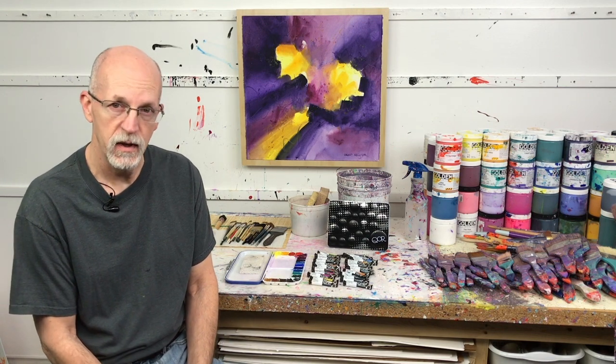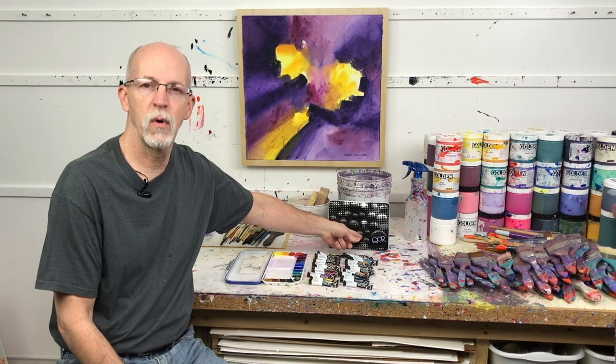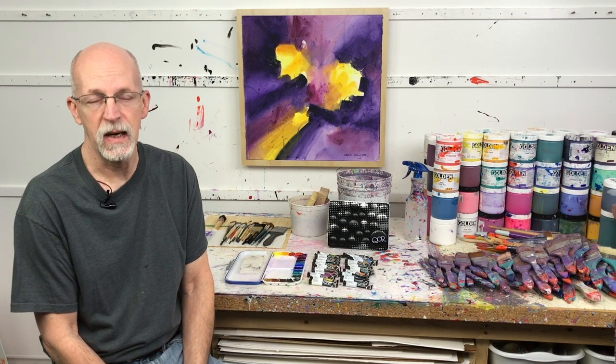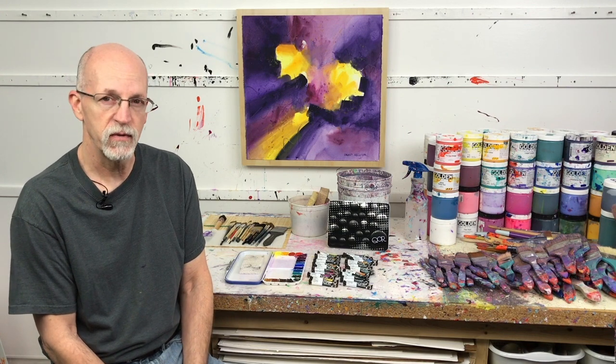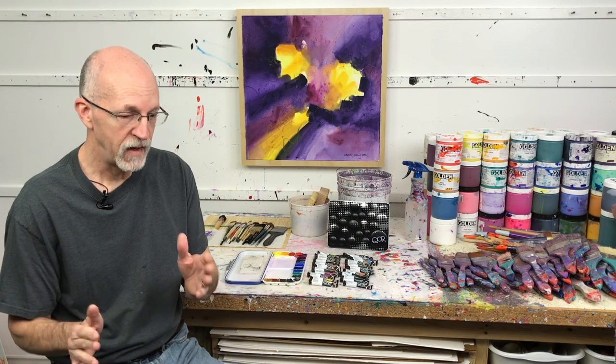Let's get into watercolor painting and what it is that I use today. I use QoR watercolor — spelled Q-O-R, pronounced 'core.' QoR watercolor is made by Golden Artist Colors, so it's an offshoot of Golden Paint.